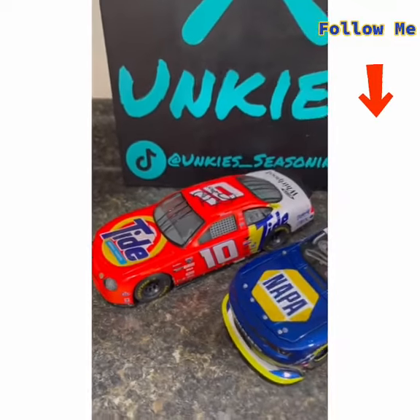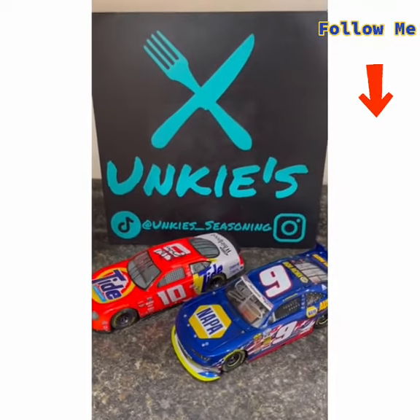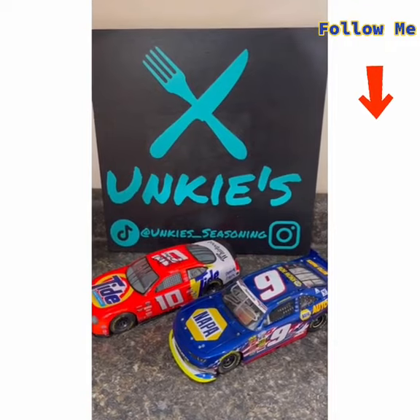Hey nieces and nephews, it's Anki. It's time for the Great American Race, the Daytona 500.